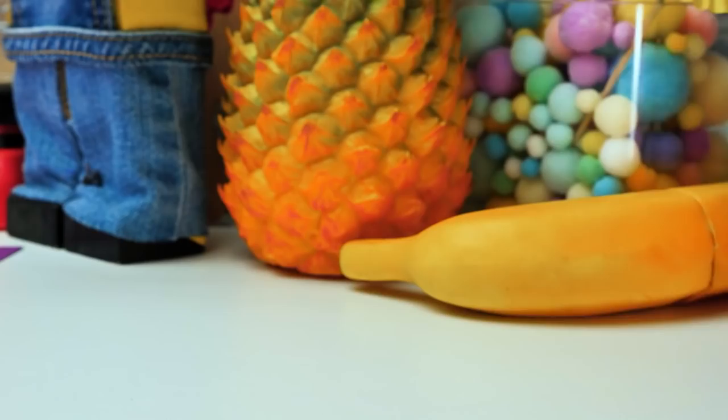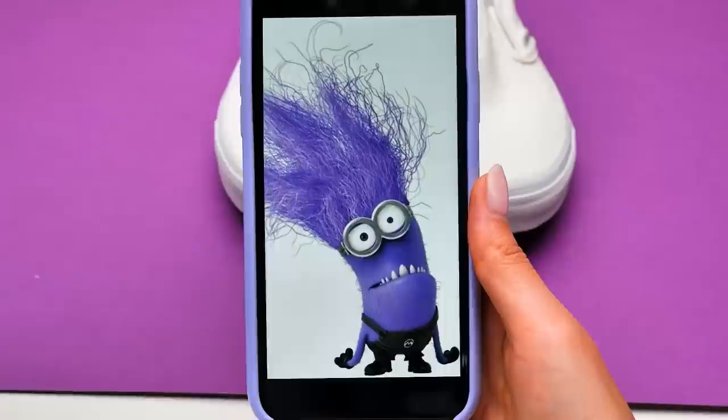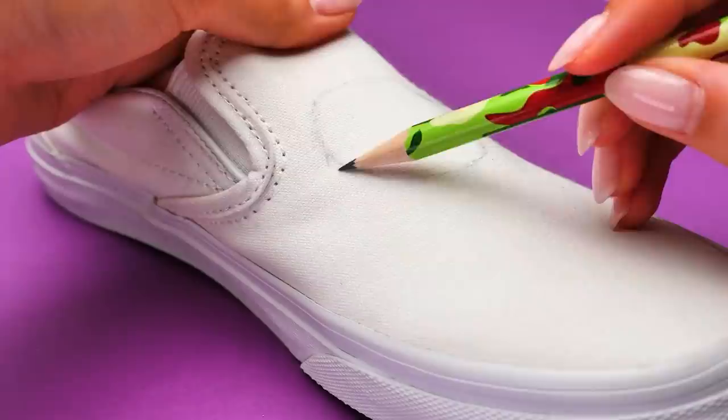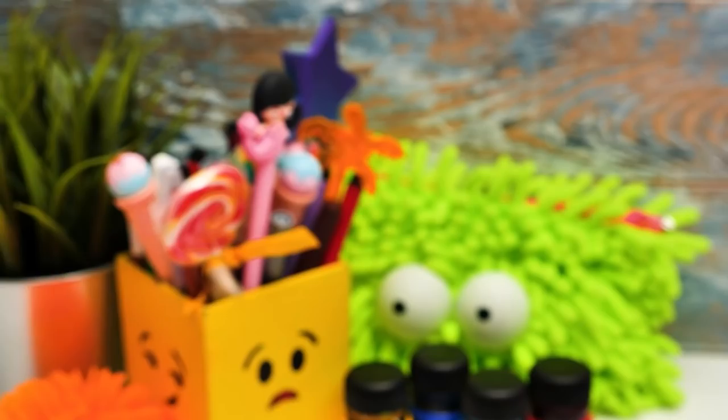Bello, guys! Today we're going to have some fun, as always. I have a hint here — today's a minion's day. We're going to customize our white sneakers with pictures of a cute yellow minion and an evil purple one. He's definitely angry about something. Outlines come first — here we go. All minions are not very tall, they wear goggles, they're cheerful, and they love singing and dancing.